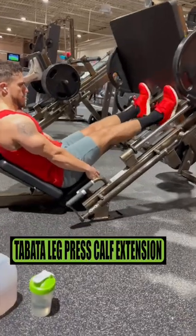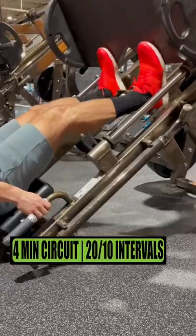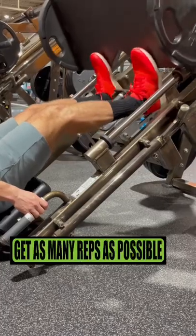Do Tabata leg press calf extensions. This is a 4-minute circuit using intervals of 20 seconds high-intensity followed by 10 seconds of rest. Get as many reps as possible.